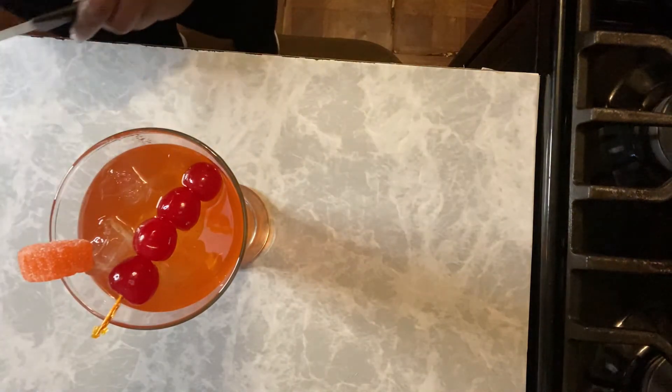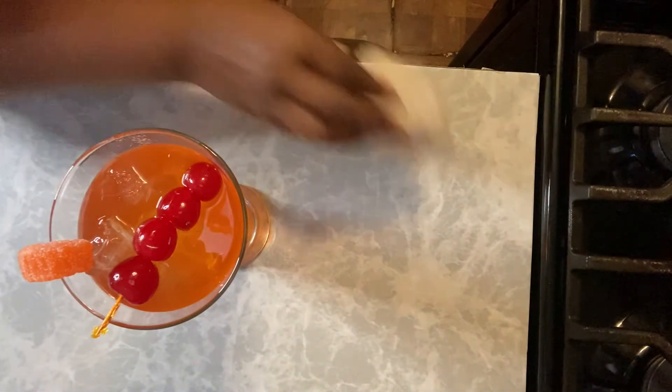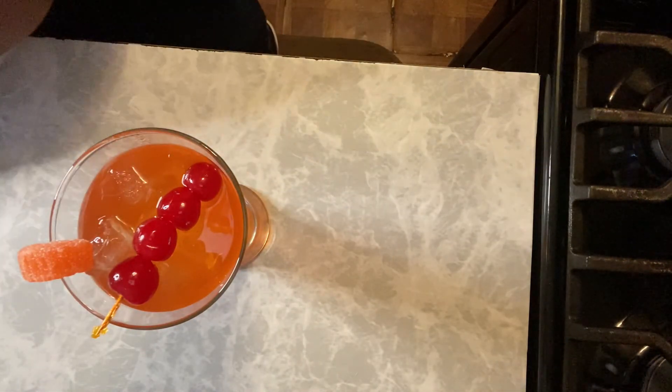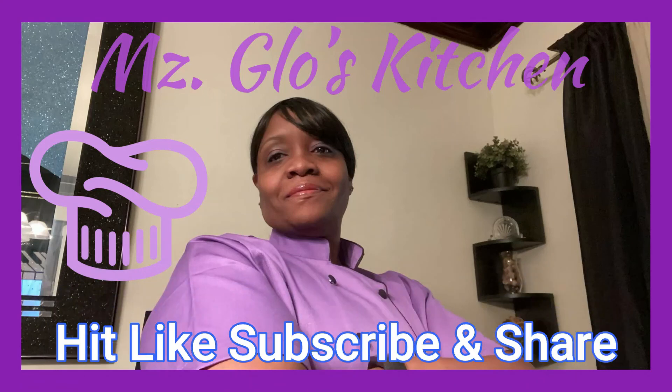This is a wonderful drink, and the holidays are coming up. So check out my Thirsty Thursdays playlist on here — I'm sure you'll find a drink you like. There's something on there for everybody. Doesn't matter if you drink dark, light, or brandy — you're going to find something everyone likes. All right, thanks for watching. See y'all next time. As always, I appreciate you — hit that like, subscribe, and share. Thank you.